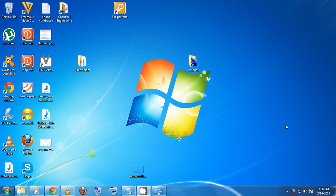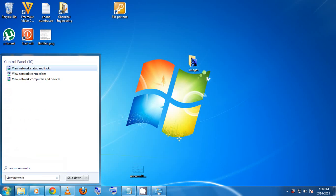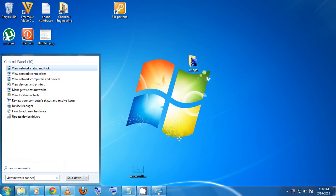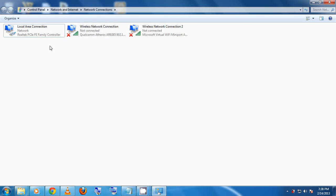The first thing we're going to do is click on Start, then type 'view network connections'. We click on View Network Connections here, then this window opens. I have three connections here: my local area connection, wireless network connection, and wireless network connection 2.